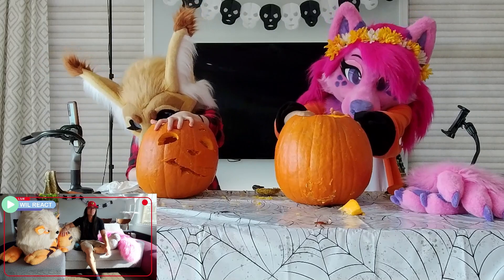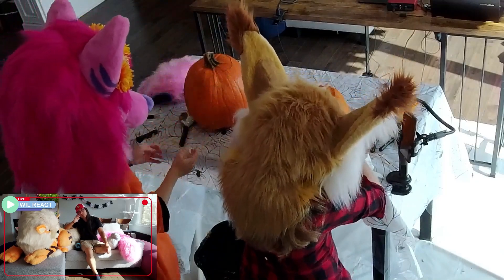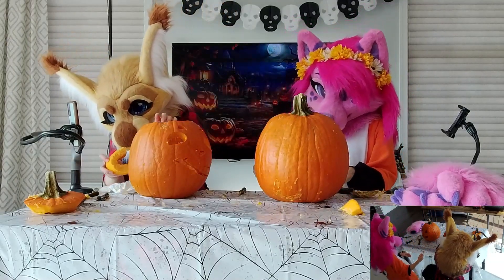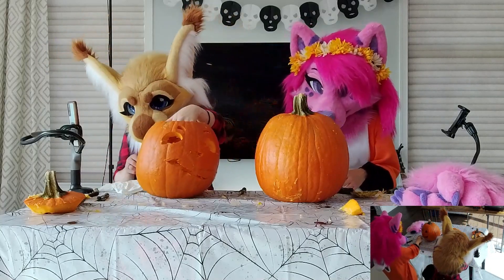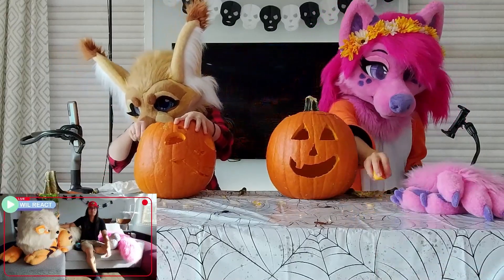Mom, this is too much work. This is really hard. I'm tired. There we go — a little snaggle tooth. You saved it. I think he looks pretty cute. He's like a classic pumpkin. Kind of got that lopsided smile. I don't want to do anything too fancy. Sometimes the classics are the best.